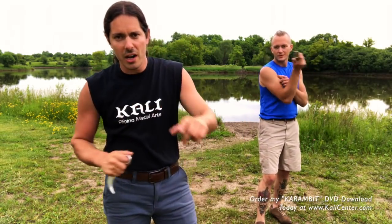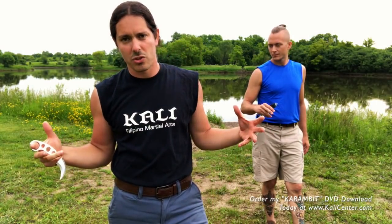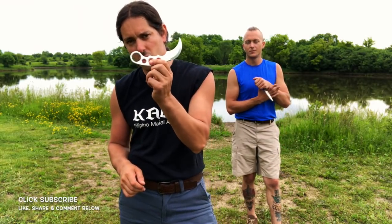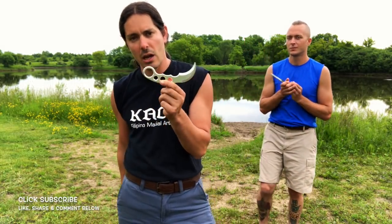A couple fun quick karambit techniques — grab a buddy right now and start practicing, have some fun, play it out. Be experimental with your training. Just because I give you one thing, see what you can add — what different strikes, what different locks, what different takedowns. Explore the training and just have fun. Fun is the most important ingredient when it comes to your training.